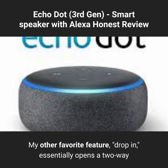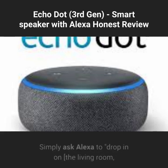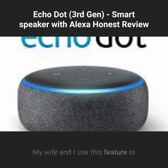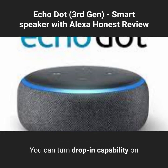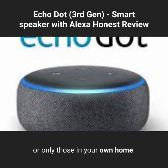My other favorite feature, Drop-in, essentially opens a two-way communication channel between any two Echo devices — sort of like an intercom. Simply ask Alexa to drop in on the living room or the kitchen, and you are instantly connected. My wife and I use this feature to communicate from opposite ends of the house. You can turn drop-in capability on or off for each of your Echo devices individually, and you can choose whether each device can drop in with any Echo device or only those in your own home.